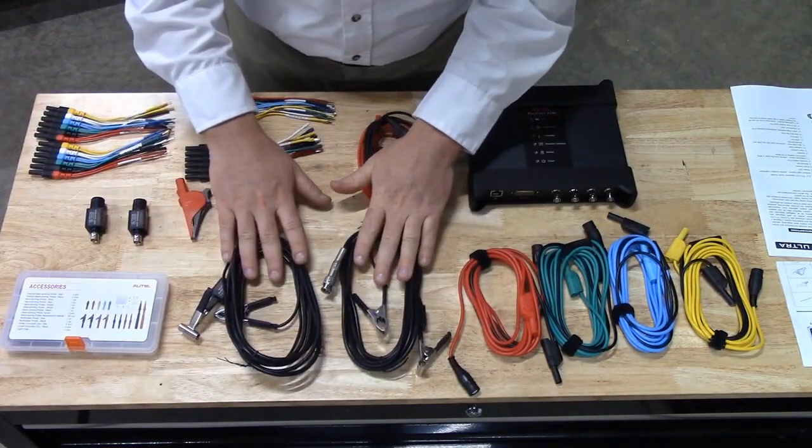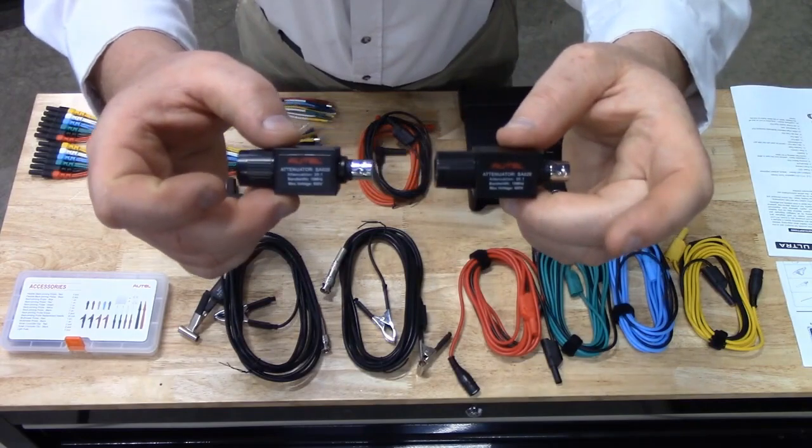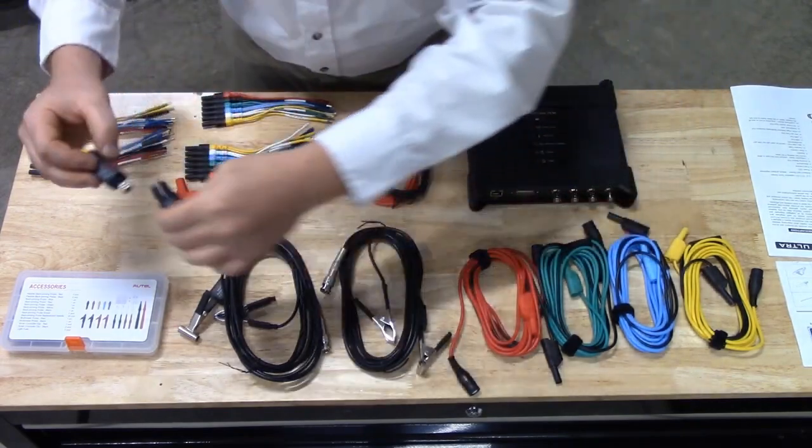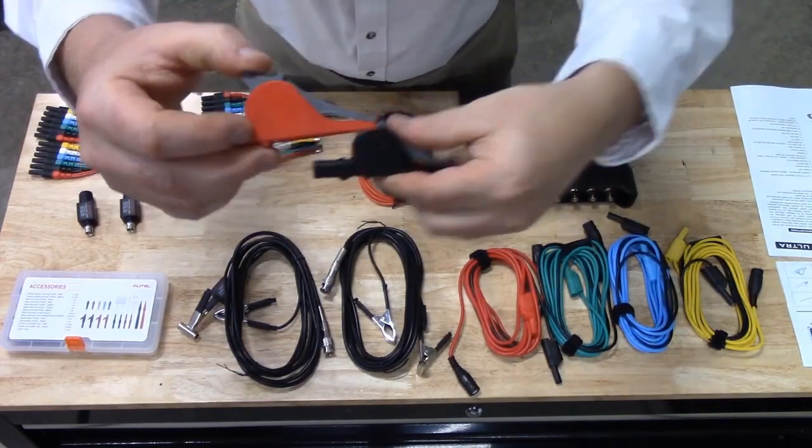We include two inductive pickups for ignition systems, two 20 to 1 attenuators to be able to measure your high voltage systems, and two dolphin clips for power and ground.